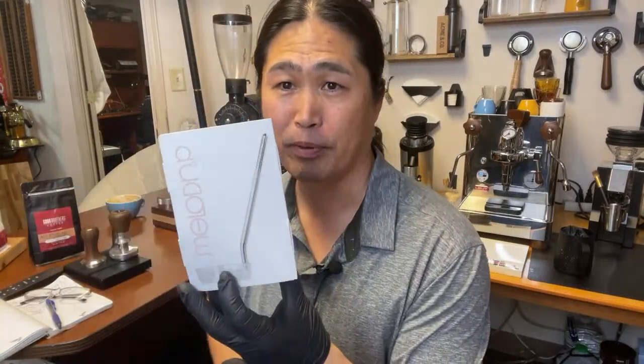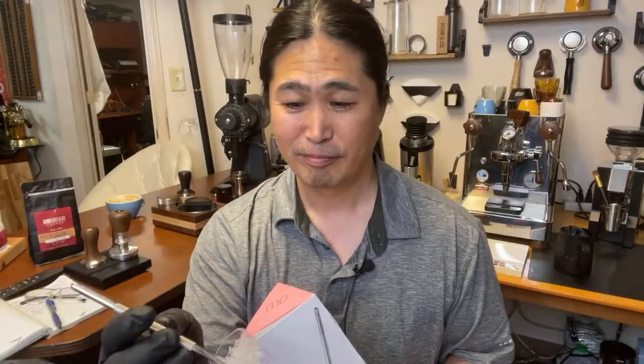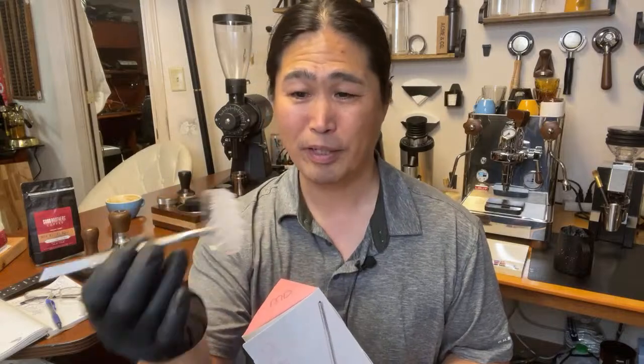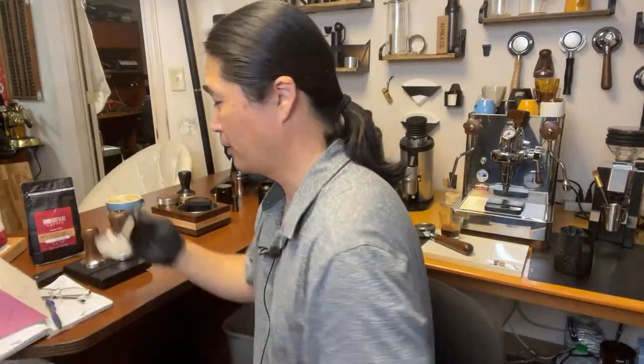I hope you guys are having a wonderful afternoon. I'm going to be back sometime today — I'm going to be playing with something called Mellow Drip. This is it, guys — it's called Mellow Drip. It's kind of like a brewing assist device. I thought it was going to be overpriced, but this one is about 40 bucks with shipping. It feels pretty good, it's well made. Is it going to make better coffee? Let's find out. See you guys next time.